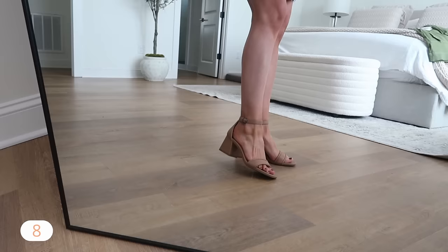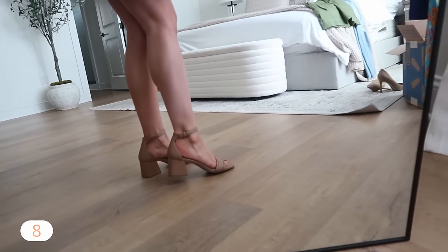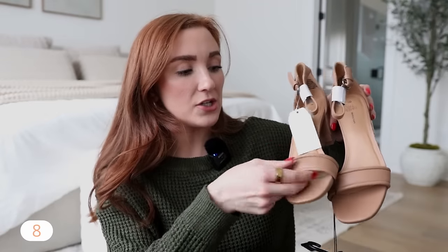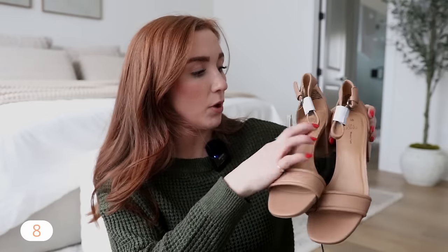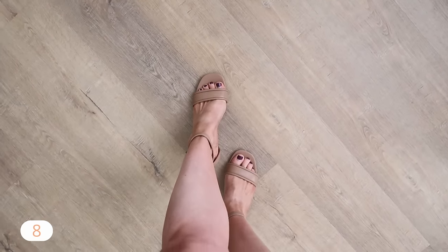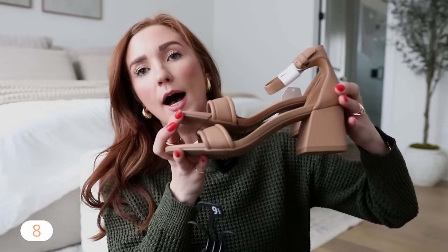I had a pair of Target heels that I wore for a few years and loved, but they finally kicked the bucket after being worn to like every wedding and special event. I saw these and immediately thought they'd be a great replacement — they do look a little different though; they have a thicker strap and feel actually a little more comfortable. They have memory foam soles. I got my true size at nine and a half, and they are a very low heel — looks about two to two and a half inches, but still a very good height. These would be great if you're looking for a simple heel to wear for Easter.